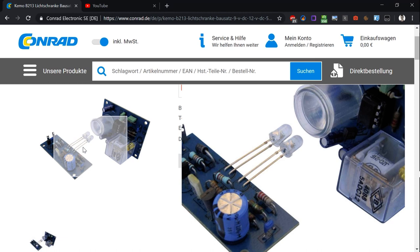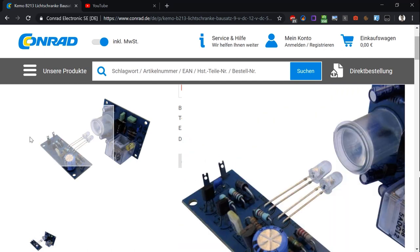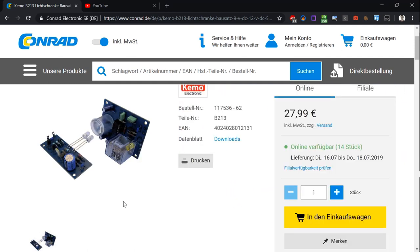I'm an electrician myself, so I know it's just a matter of time. This kit here would take me about 20 minutes, half an hour. So that's not a big deal.